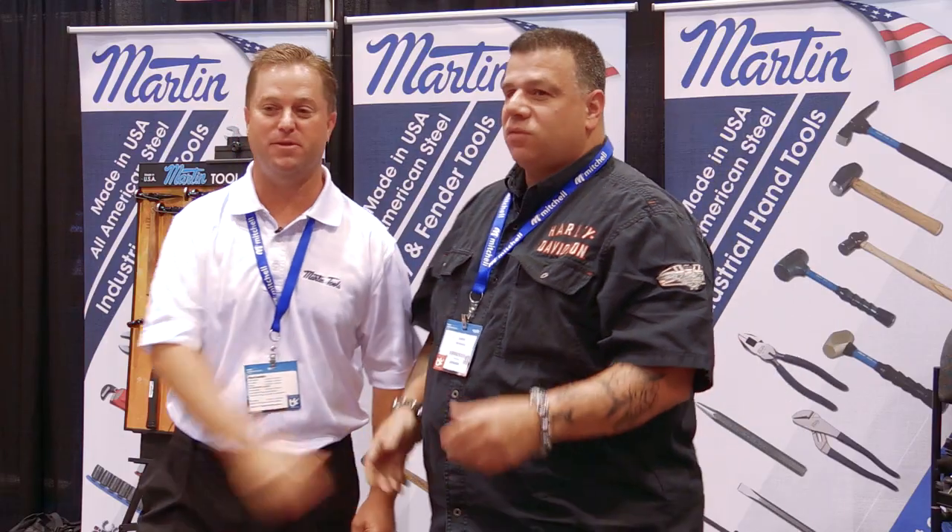Thanks so much to John from Martin Tools — really appreciate it. Hey guys, look for more cool tools coming up soon. Next month on Repair University Live we're going to be talking about some different paint issues. Thanks a lot again.